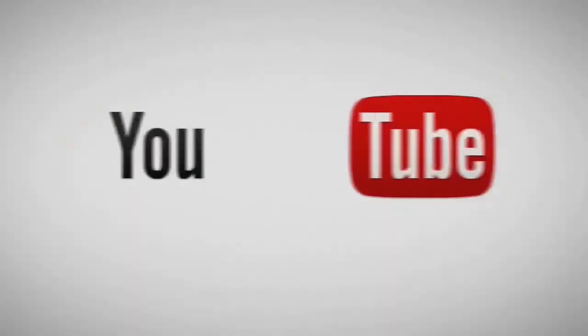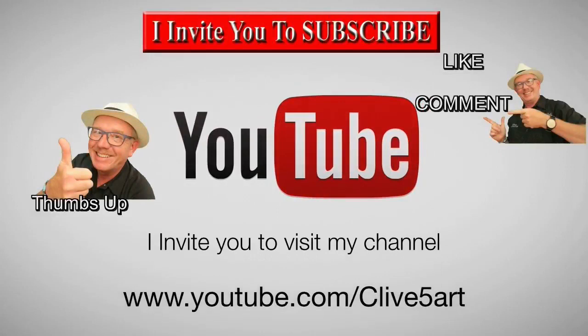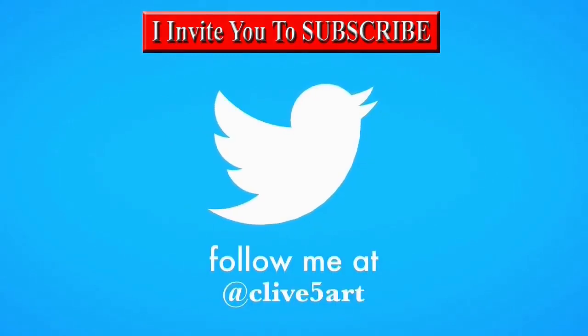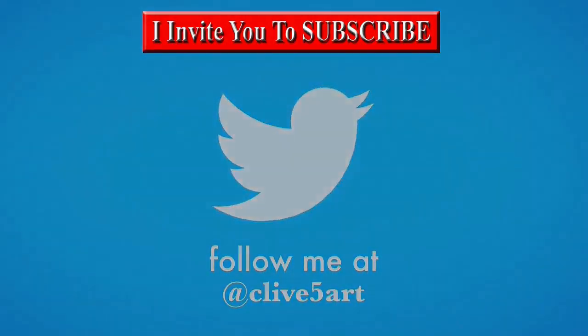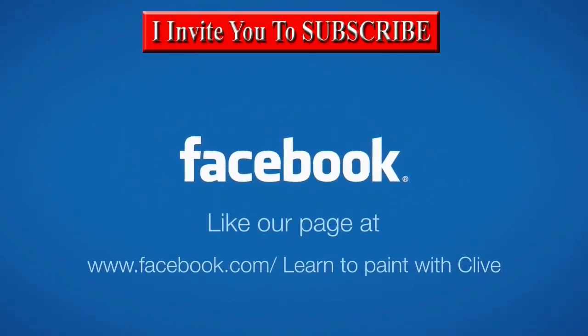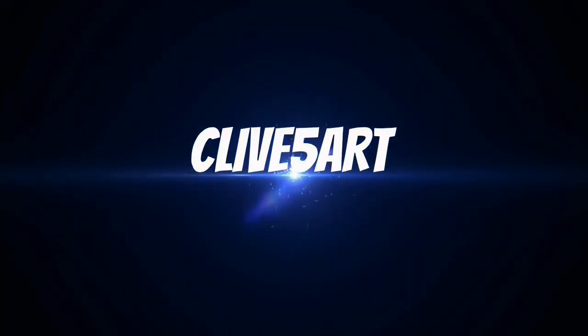Welcome, thanks for stopping by. It's time to learn with our friend Clive. So grab your brush, have a great time, and don't forget to click subscribe. Visit clive5art.co.uk — and don't forget to like. Bye!